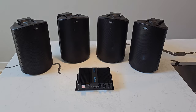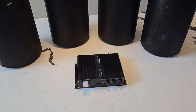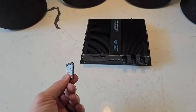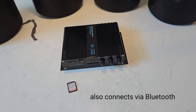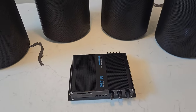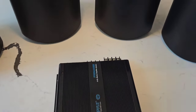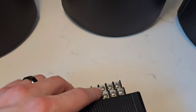Here's the setup with everything out of the box. We have our four speakers and amplifier. One thing I really like about this amplifier is that you can use an SD card to play your music, so that way I don't have to connect my phone every time. Connecting these should be fairly straightforward — we have a four channel amplifier with four speakers so every speaker gets its own output.